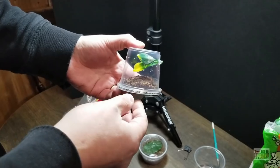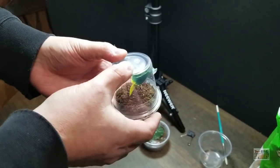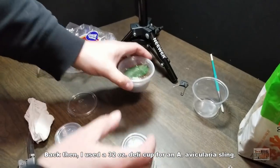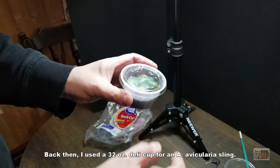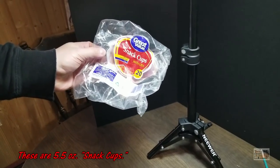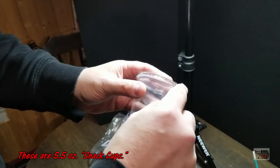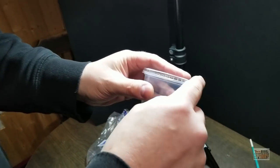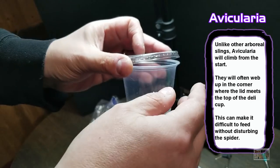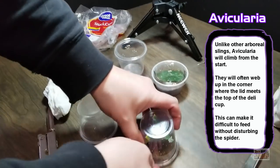What I have here is an enclosure I've been kind of playing around with. I used these a while ago when I had a little Avicularia sling and it worked great. The issue with Avicularia is they want to go right to the top of whatever enclosure you put them in. What we have here are the snack cups — you can get these at Walmart, the 5.5-ounce ones. A lot of times these make for nice little arboreal enclosures, but they'll sit right up in the corner where the cap meets the lid, which makes it difficult. So what we did here is something a little bit different — you'll see it's upside down.